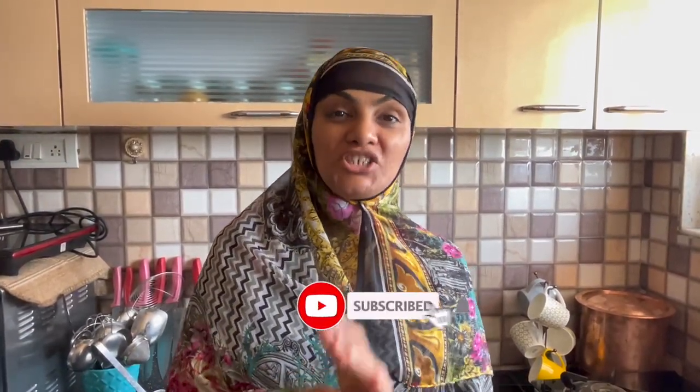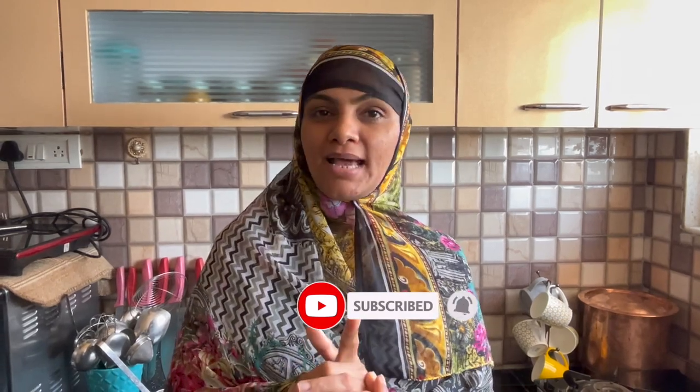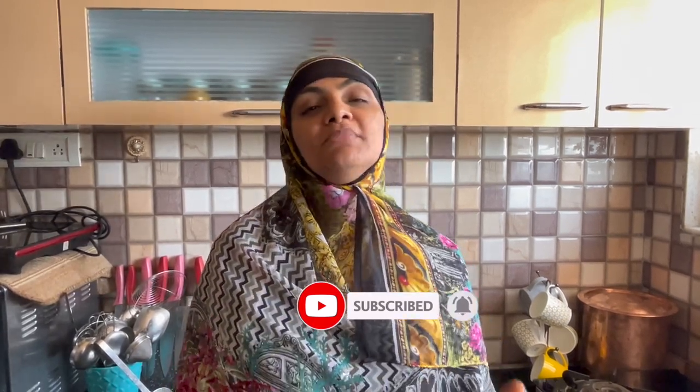Hello everyone, how are you all? I am Zulikha Arfad from Zulikha's Kitchen. Are you sure everything will be fine? I am doing all of your prayers. Alhamdulillah. So what are we doing today? I am going to make Chicken Maggi Masala Popsicles. It's a very delicious recipe, a very yummy recipe. You must try it.